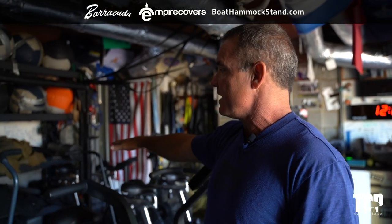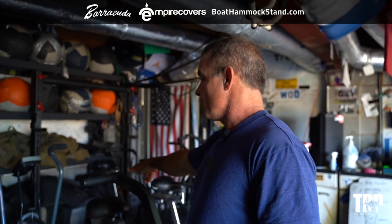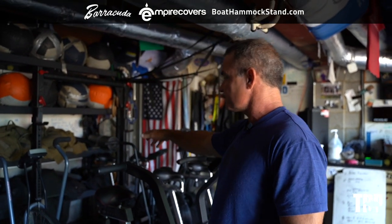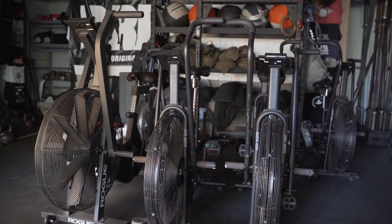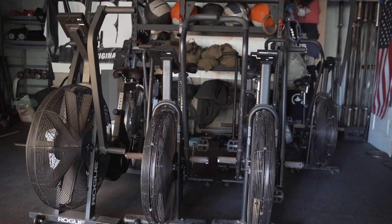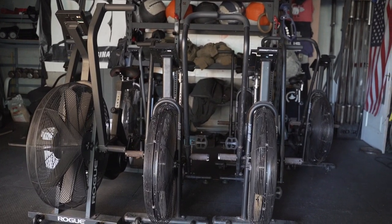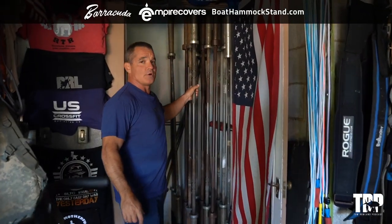Below that we keep our sandbags — those are all 45-pound sandbags, and on the bottom we have 120-pound sandbags. There are a couple more sleds down at the bottom. We've got six air bikes: an old-school Schwinn, a brand new Rogue air bike, and four Assault bikes.